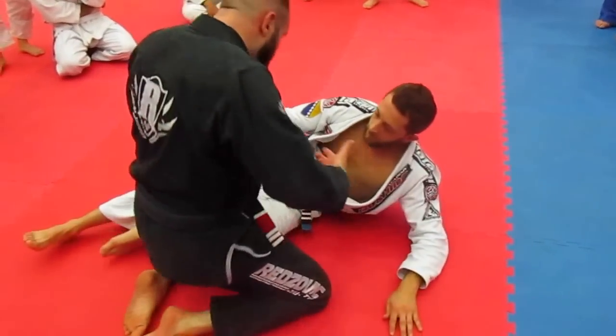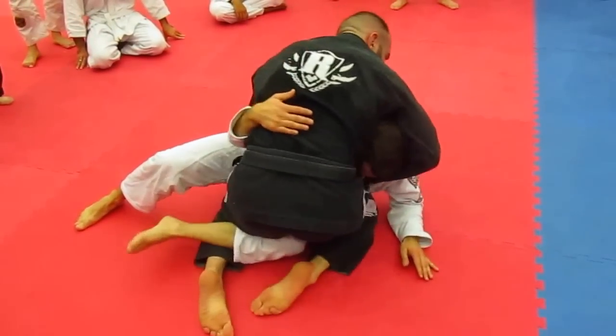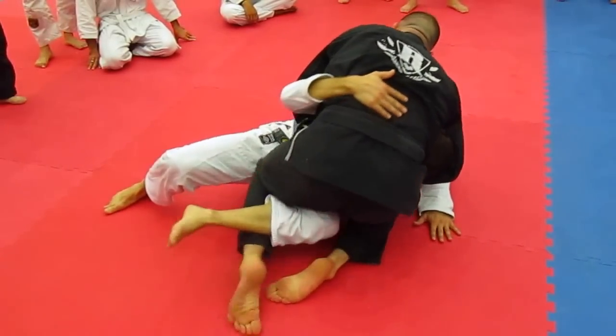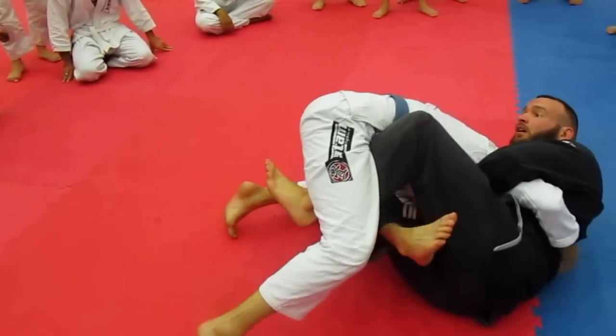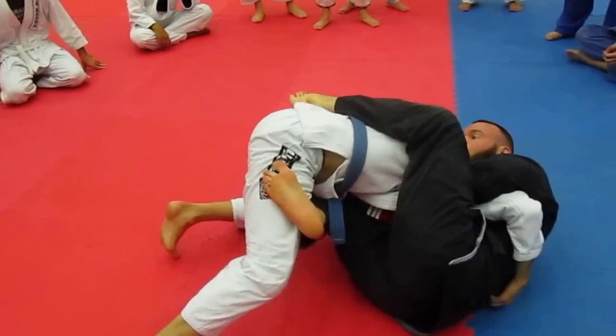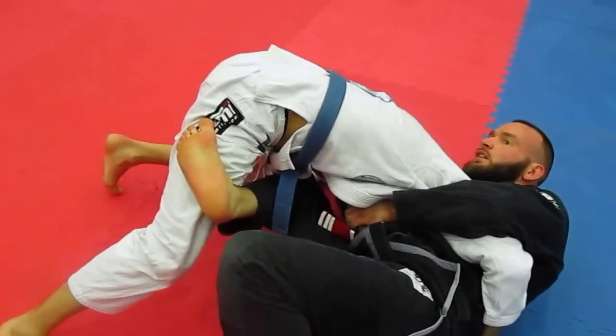I'm playing half guard, he has the underhook. I grab his head and put the knee in — this gives me balance. His chin comes up, he's pushing the knees. Look. You got it? Let's see if we can give it a shot.